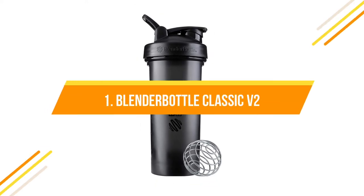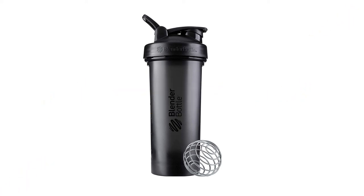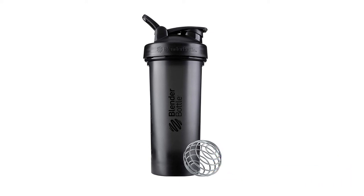Number one: Blender Bottle Classic V2 — still one of the best shakers on the market. It features a 28 ounce capacity with a tight seal, iconic design, and the BlenderBall wire whisk. The patented mixing system uses 316 surgical grade stainless steel, found only in Blender Bottle brand shaker cups. Wide mouth makes it easy to add scoops and liquids, with embossed markings measuring both ounces and milliliters. Rounded base ensures thorough mixing, screw-on lid creates a leak proof seal with a secure flip cap and spout guard. Wide loop top for easy carrying, dishwasher safe, BPA and phthalate free.